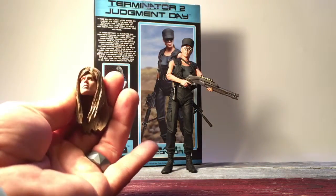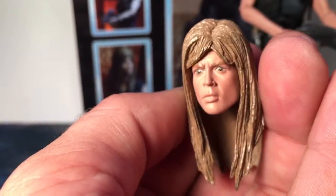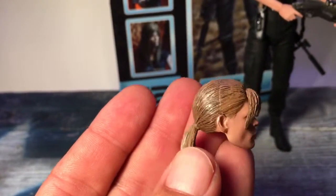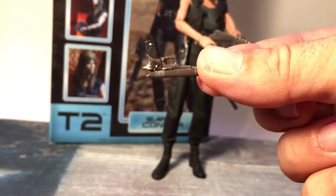Moving to the figure: she comes with two extra heads. Let's take a close-up — she's got the crazy face with her hair down, and you also get the ponytail face, which is a really good sculpt and color mold. She also comes with a pistol.